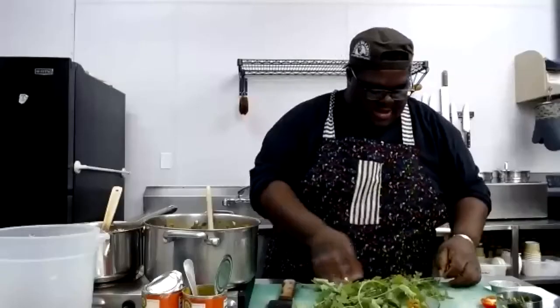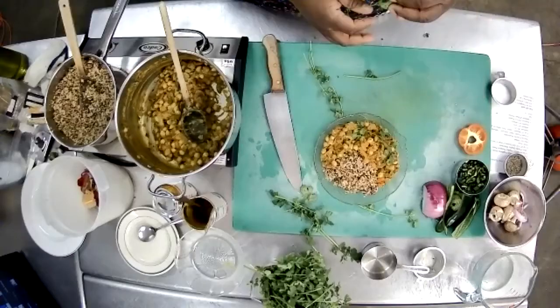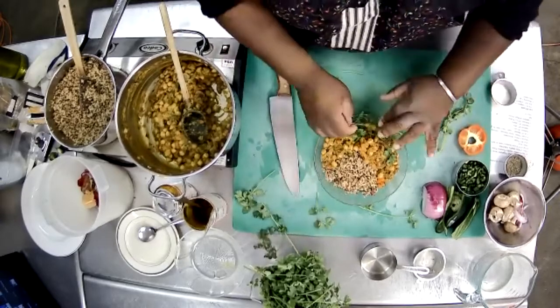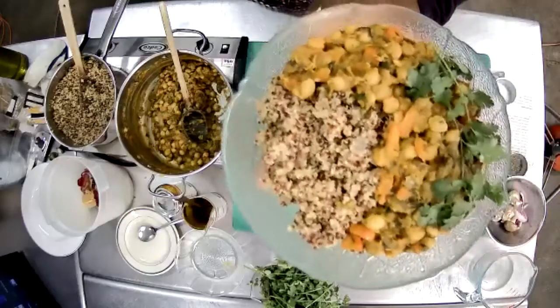I have some of my cilantro reserved for garnish. I'm cutting it right up to the leaves, being a little picky about which leaves to use. Don't forget to send us pictures — you can email them to me; you all have my email in the Zoom confirmation.